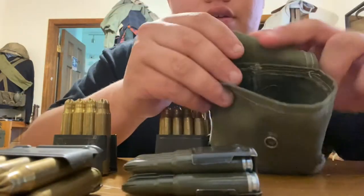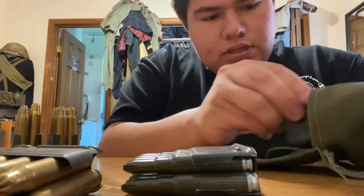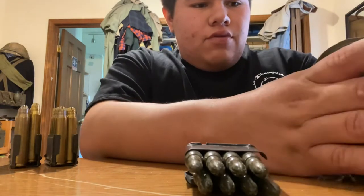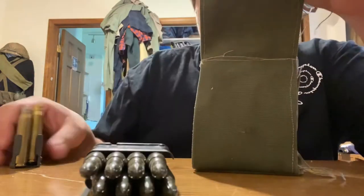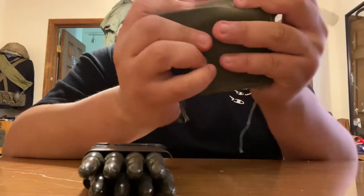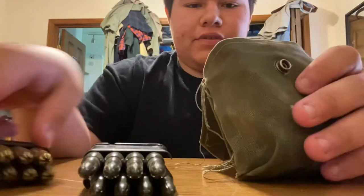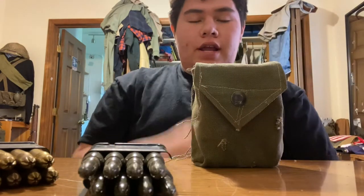Here is the OD7 one. You can fit three snugly along the bottom. One along the top — I think I can fit one more. I'm able to fit five in this; however, it's a little tight. You can fit five to four in this OD7 one.